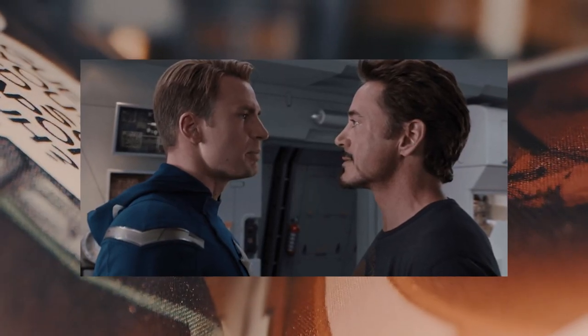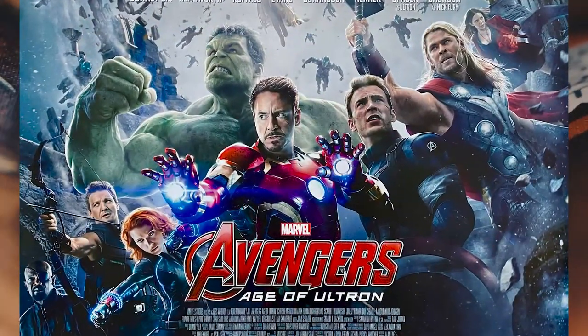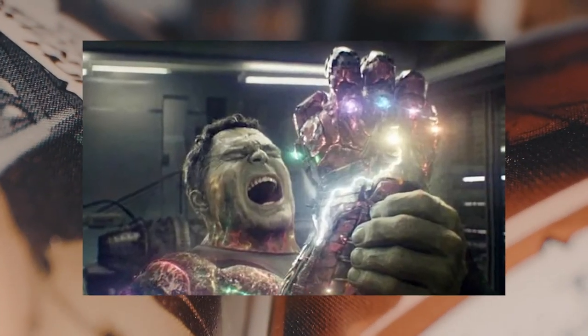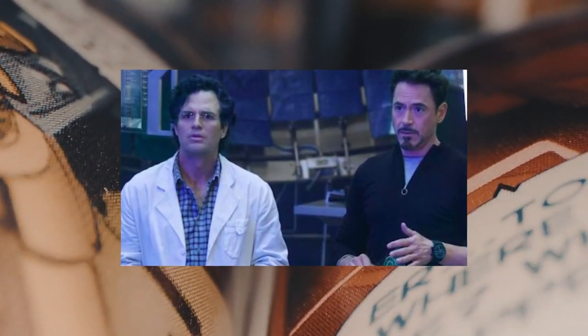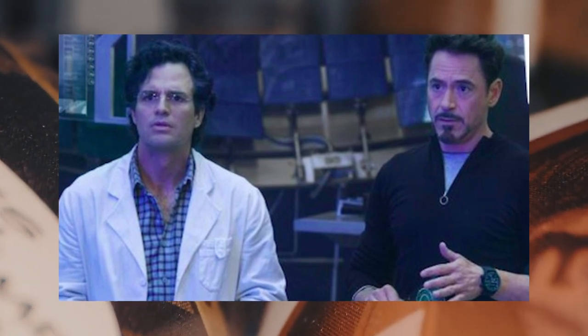Now, back in the original Avengers movie, Captain America chided Tony for basically always having a way out. And personally, I think he still had a way out — a back door — for anything fatal and or world-threatening after the lessons he and Bruce learned together, thanks to Avengers: Age of Ultron. And that included his having to sacrifice himself as a result of his own snap following Bruce Banner's blip, bringing everyone back following Thanos' snap with the Infinity Gauntlet.